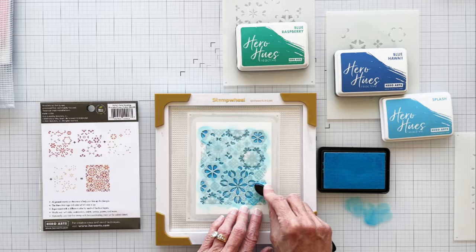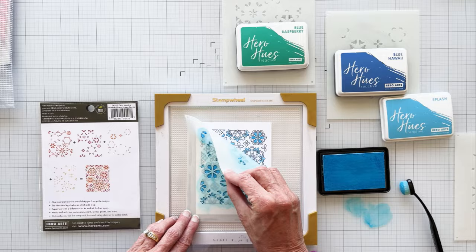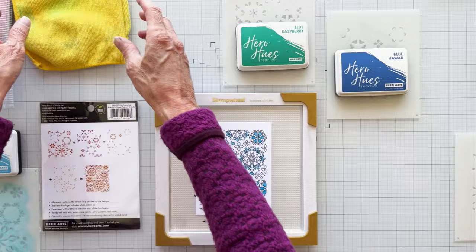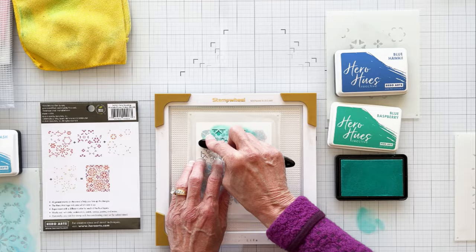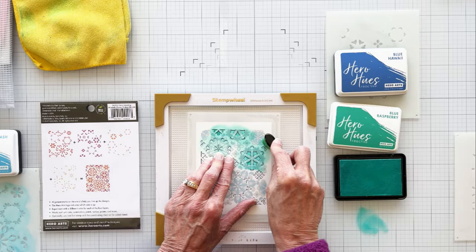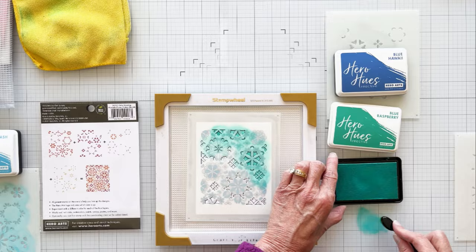We're almost finished with our first color. I'll finish up and then do a quick tidy up of my craft mat before we move on to stencil number two. Hero Arts core inks are great for ink blending — the color continues to blend and smooth out as it dries. I've also had good results with Hero Arts reactive inks. Color is important to me and I love the bright vivid colors of many of the reactive inks.